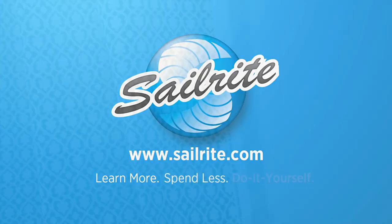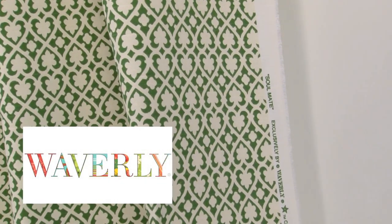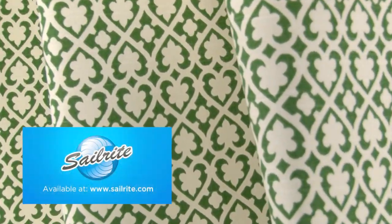This video is brought to you by Sailrite. Waverly Soulmate Jade Fabric is a stylized turret pattern from the Wild at Heart Collection. This rich design is screen printed on 100% cotton fabric.